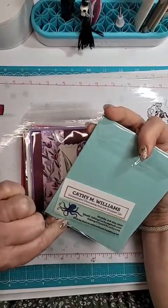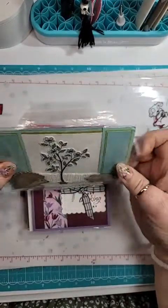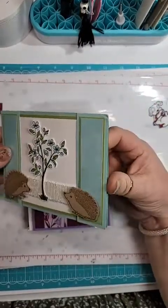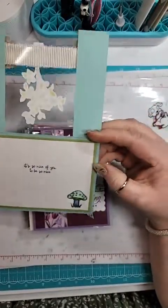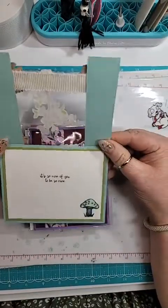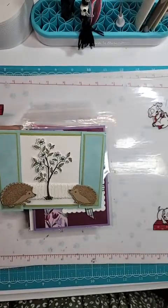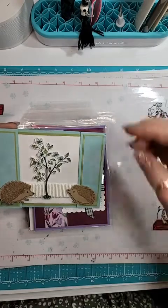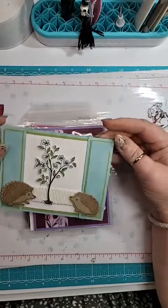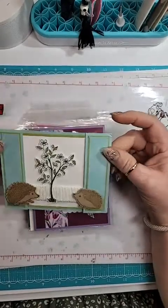This is from Kathy Williams, and she used the Hedgehog Bundle. This is really cute. It opens like this — it's kind of like a bridge fold card. She's got the little sentiment underneath the little tree so that you can't see it. And there's a little mushroom in there. It's adorable.